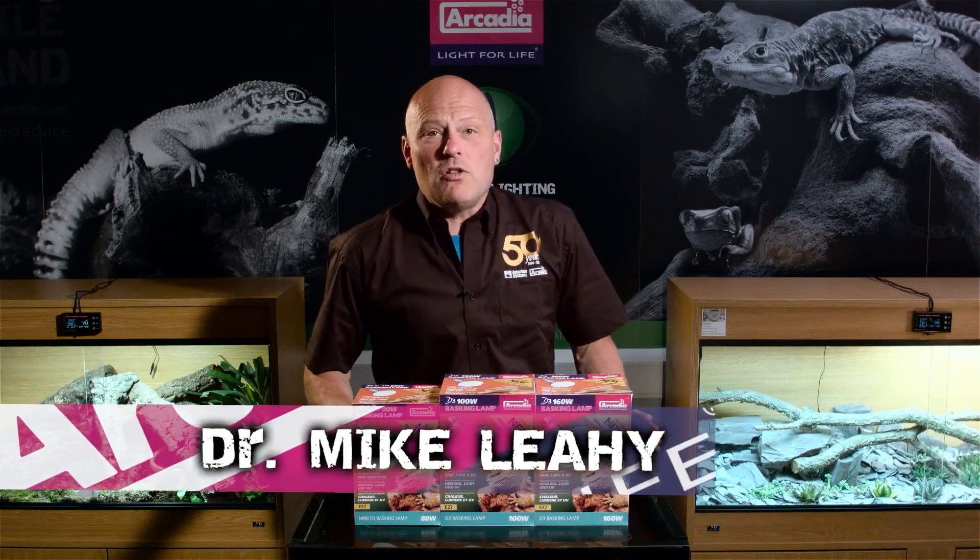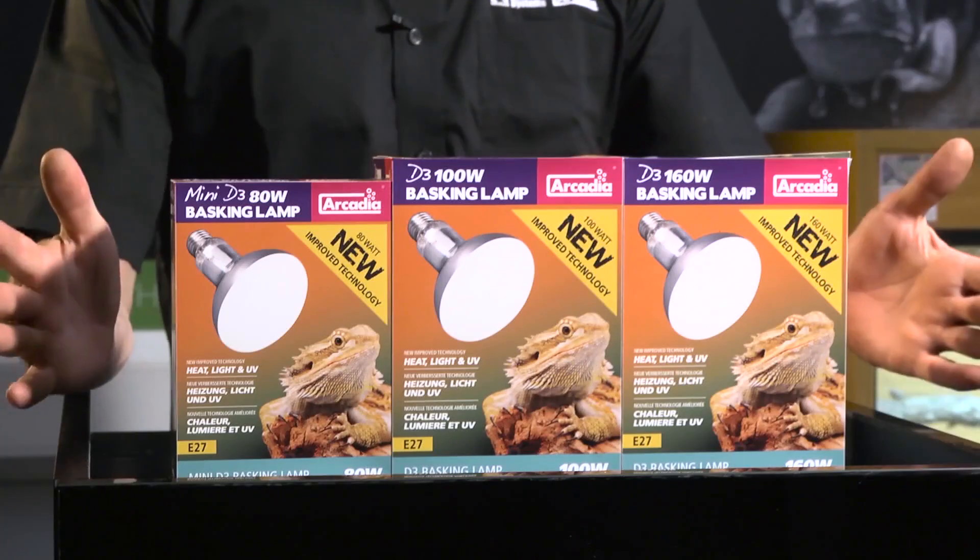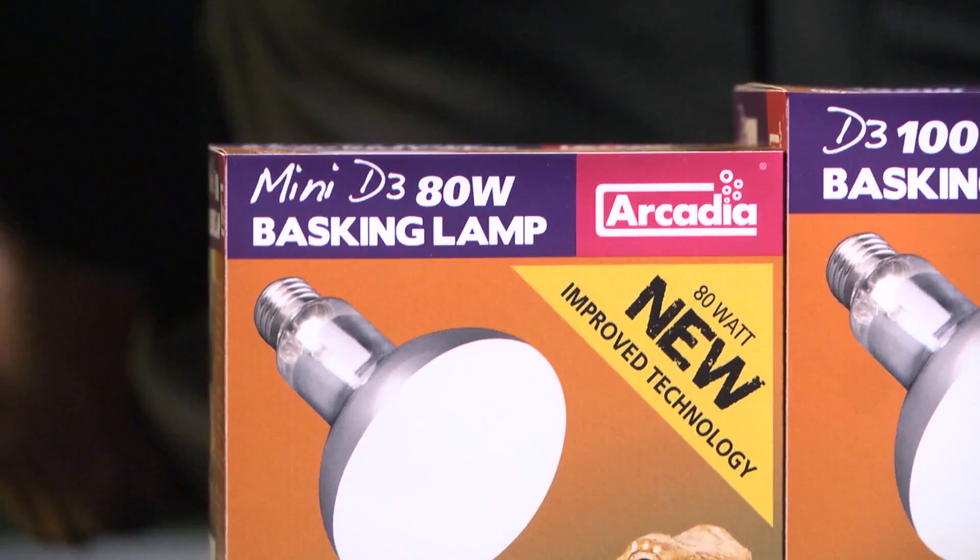Hello and welcome to Arcadia Reptile, the home of progressive animal welfare products. My name's Dr. Mike Leahy, and I'd like to show you the all-new Arcadia Reptile D3 Basking Lamps.